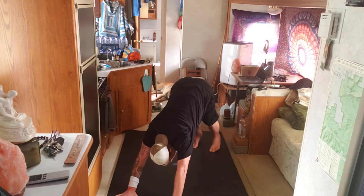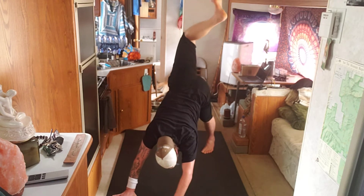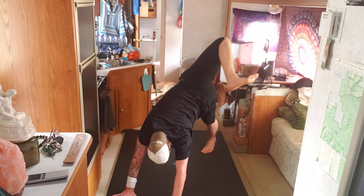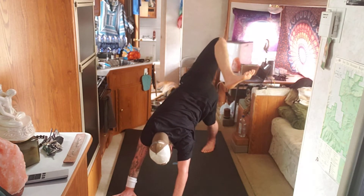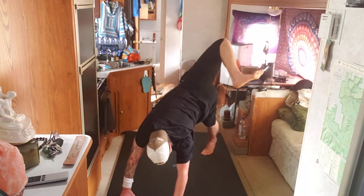With your right leg, inhale and take it up behind you. Exhale, bend your right knee like you're bringing your heel to your left glutes. Push into your right hand. Lift your right knee and feel something. Take another breath. Exhale, shift your weight into your left hand and continue to flip over.